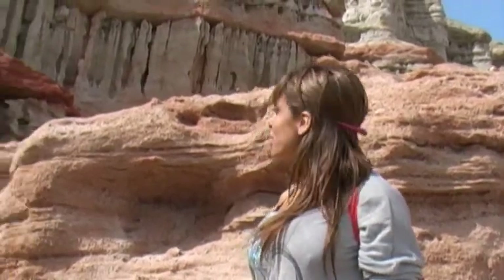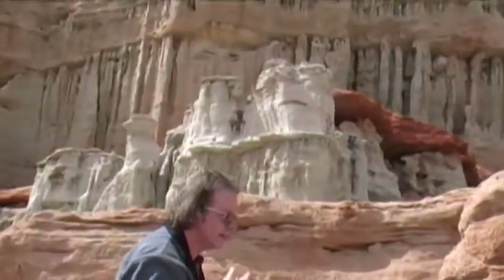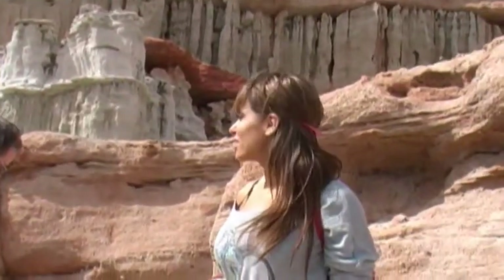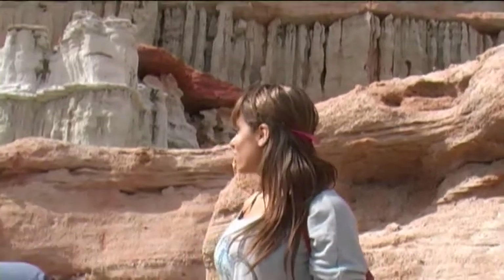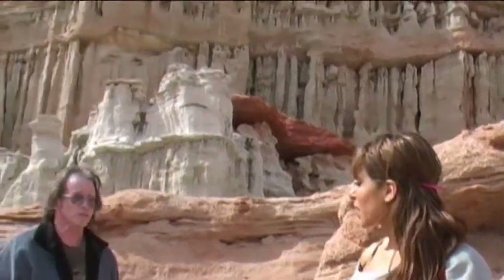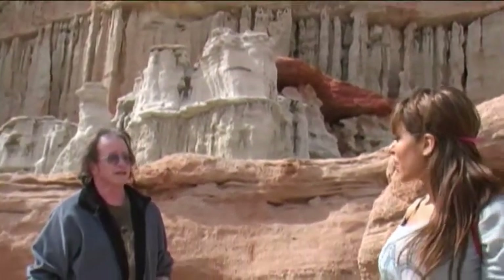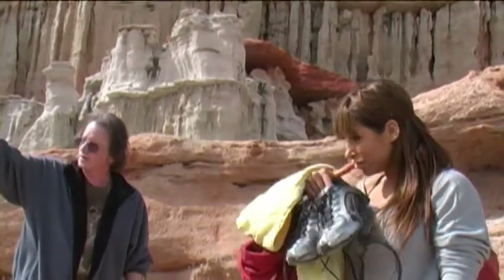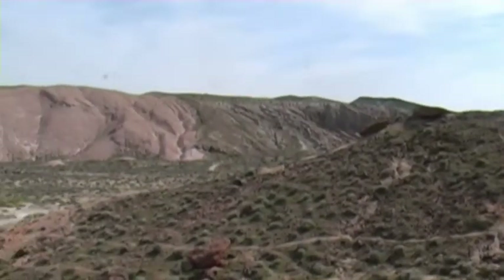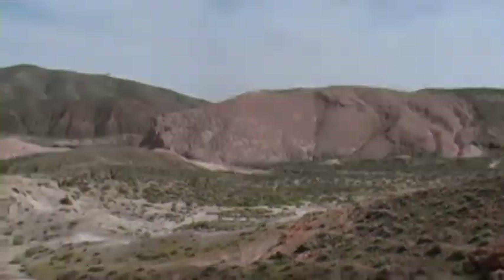Thank you very much. I really enjoyed it. And if anyone wants to know, this landscape is in Idaho — so go right up to Idaho and you can shoot here too. It's amazing. The view is really amazing. The color and shape of the rocks is just perfect. If anyone ever sees the movie The Big Country with Charlton Heston, they shot part of it right around the bend over here. She's very lucky to be here today.